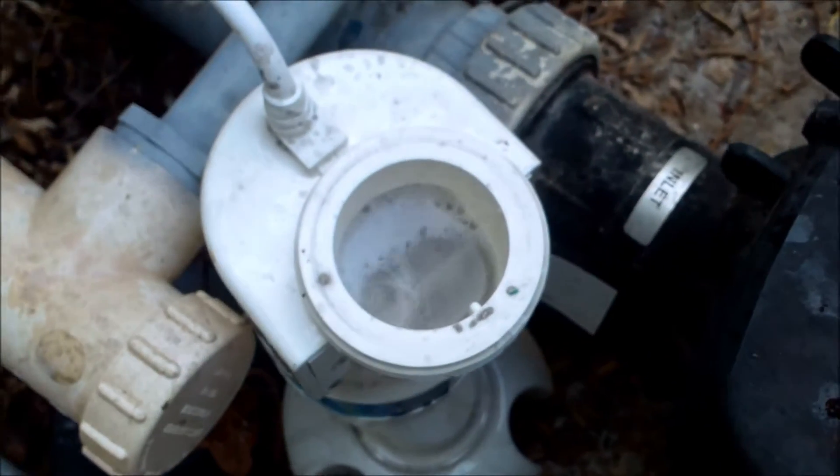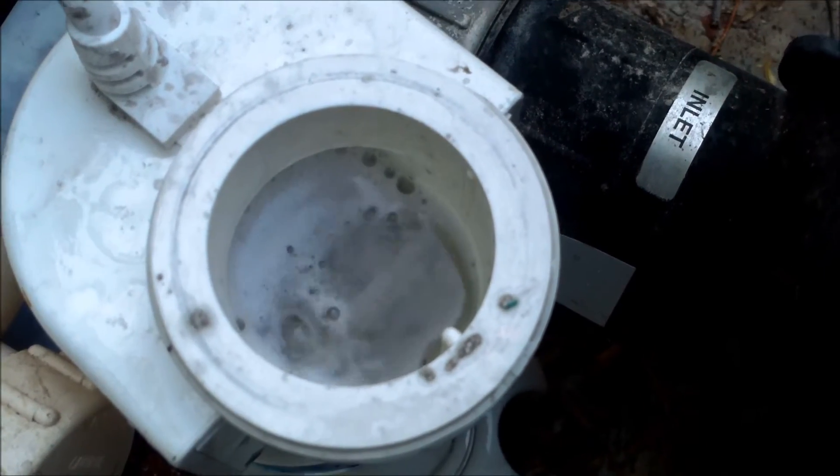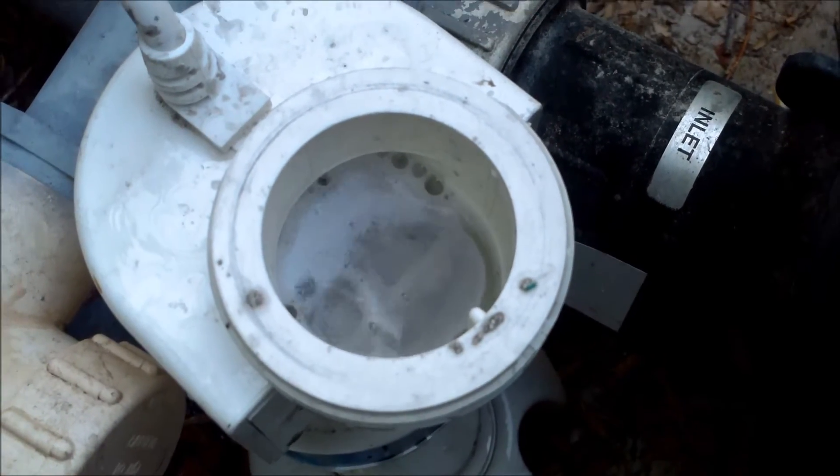You can see after almost 10 minutes that there's a lot less bubbling. You can actually see the cell plates now, so it's almost time to rinse this one out. It looks like it's getting pretty clean.